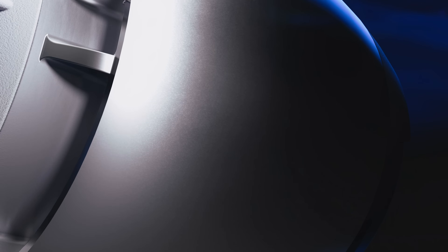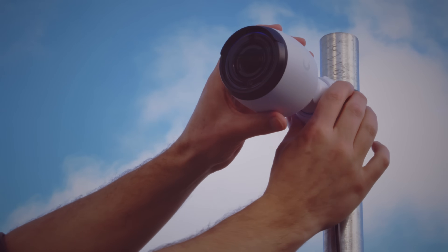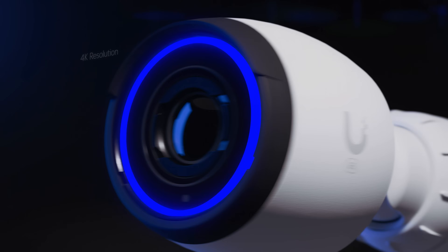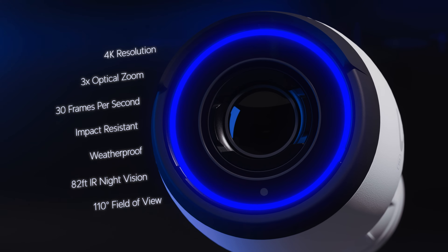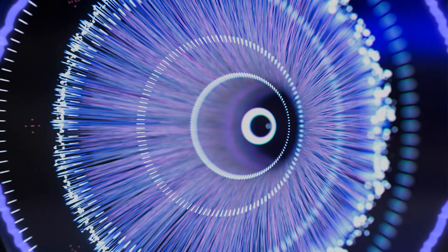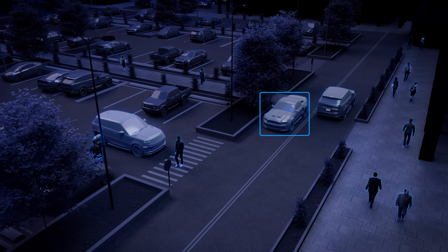Featuring a ruggedized aluminum enclosure, it can be mounted on a ceiling, wall, or pole and easily articulated. Its 4K resolution, 3x optical zoom lens, and outstanding dynamic range perfectly pairs with UniFi Protect's advanced smart detection capabilities to enable a truly exceptional experience.